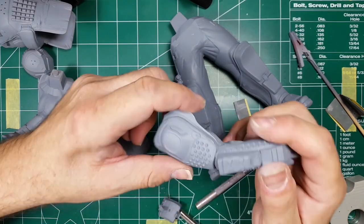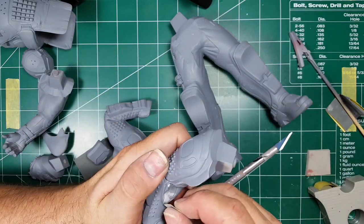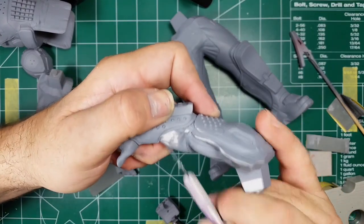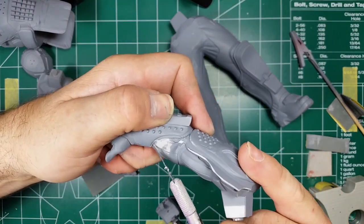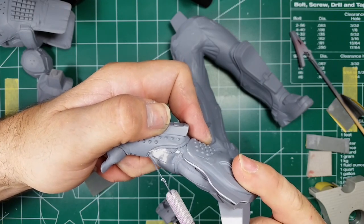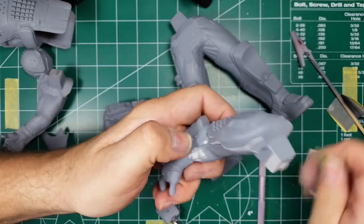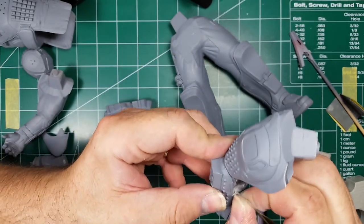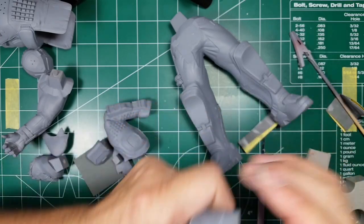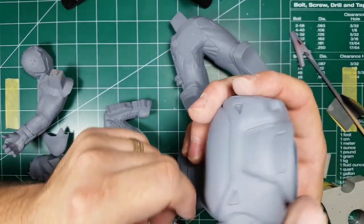I'm pretty happy with this overall but I'm still fighting this miss mold right here. It's kind of along this edge. I just follow this edge with the tip of my blade — you can see it went away. Then I go over it with sandpaper and smooth it out. I think that's pretty good.